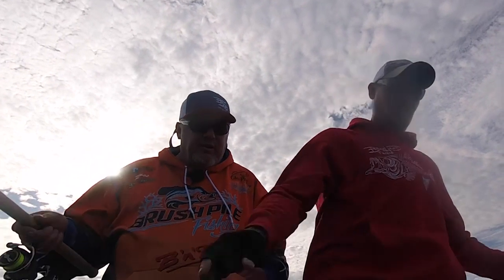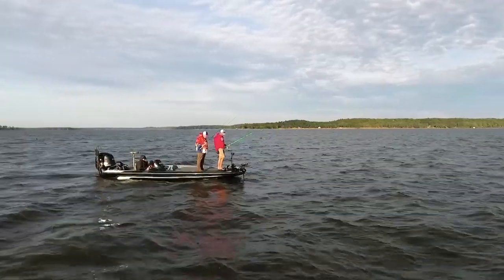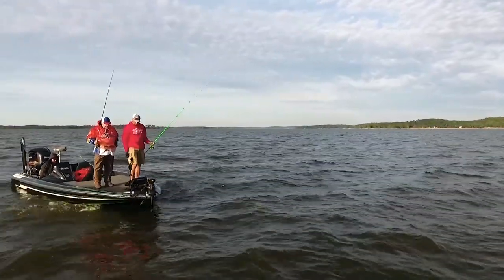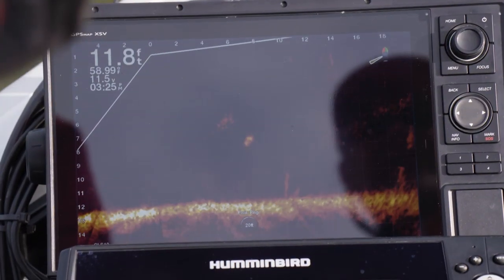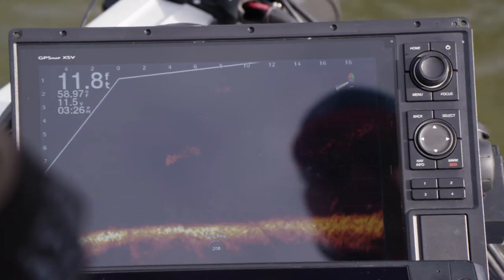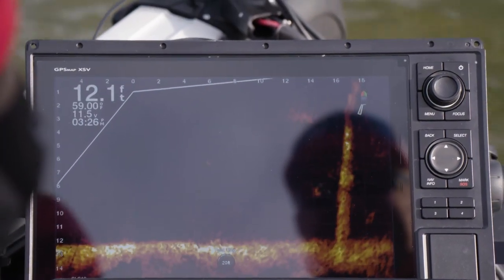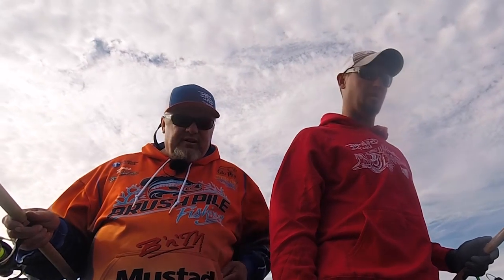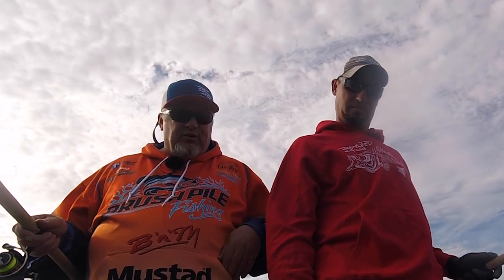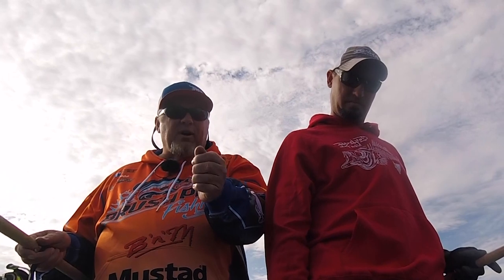We're in about 11 feet of water, water temperature about 60 degrees, full of stumps through here. We are live scoping — hate it, love it, whatever — this technology has changed the game. We utilize it fully. There's never been anything this big to come out for crappie fishing. The big advantage in these stump fields: there are so many stumps, but now you're knowing which ones have fish on them. You're seeing exactly where they are, watching your bait drop. You put it right on them — like that last fish, I saw him on the bottom, moved it over, and as soon as it got there, boom, it was on.